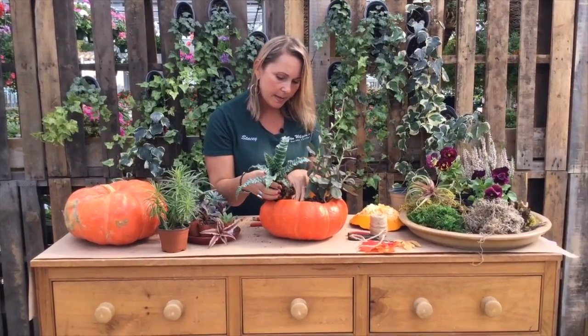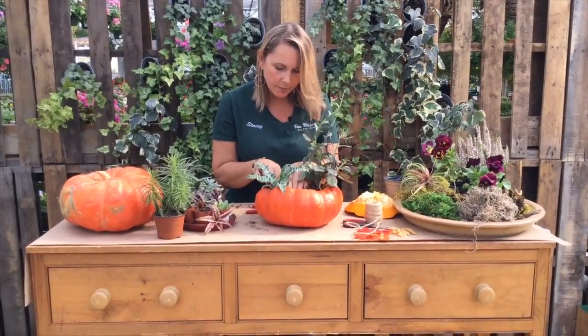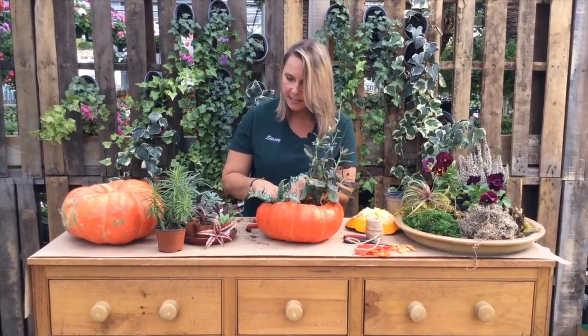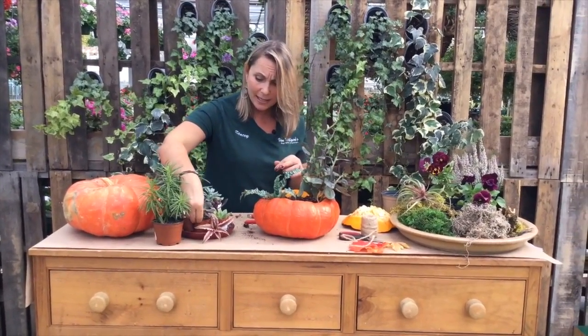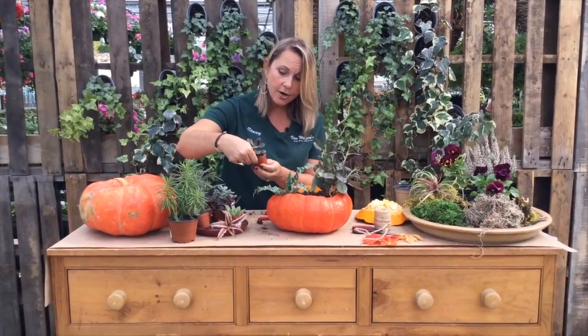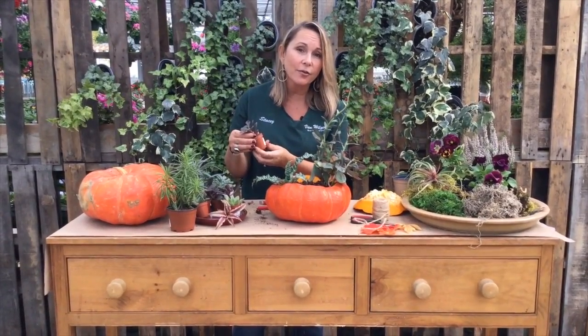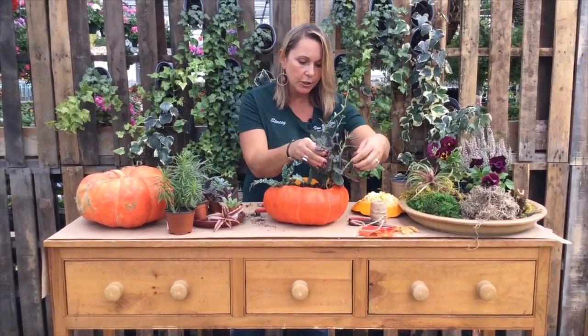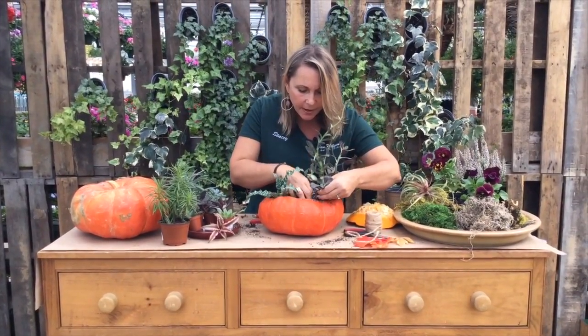That might look really cool hanging over the edge. Don't be afraid to fill this pumpkin up with succulents. We have so many different varieties here — pick and choose what you like. There are so many different colors, so many different shapes of succulents. Pick the ones that appeal to you, that fit the color scheme of your house.